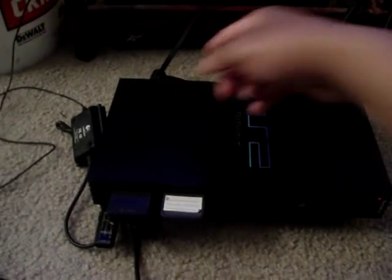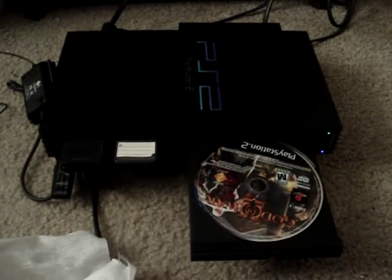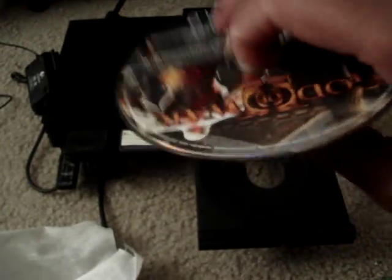All you gotta do: turn on the PlayStation and pop it open. Hey, look at that — God of War 2! I just bought this last week. The game's been out forever but I take my time getting things. All you gotta do is take your little butter knife — forgive me if I lose focus, I'm holding the camera while doing this.